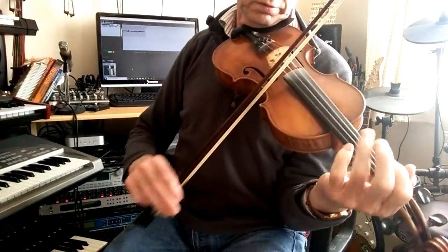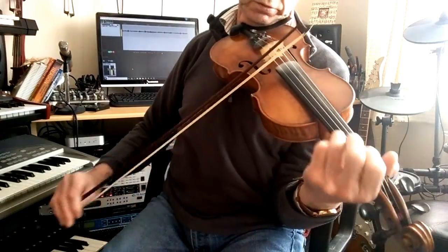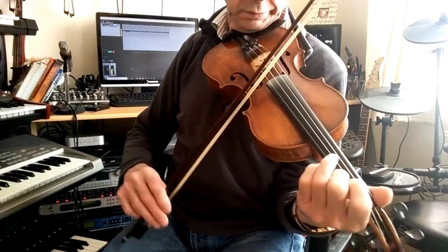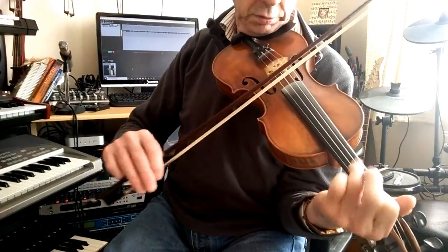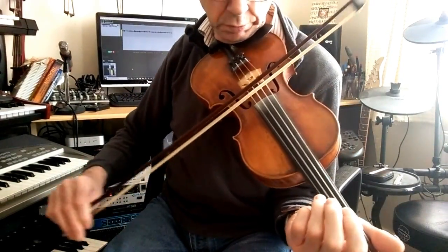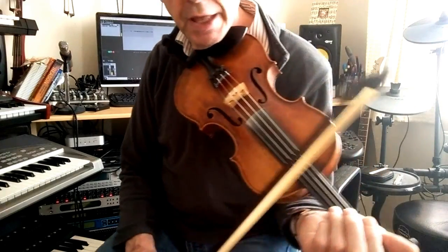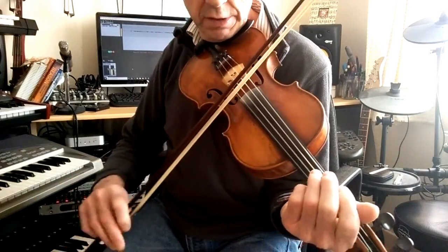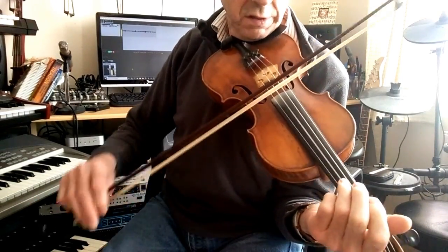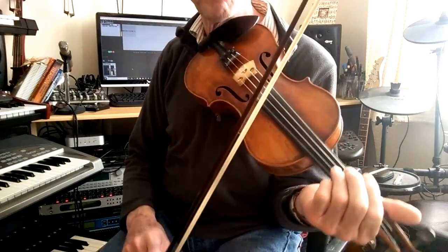Thank you. Now there is one other variation that I add to this tune and that's in the A section. It sounds like this. So let's have a quick look at that — it's straightforward the first part.